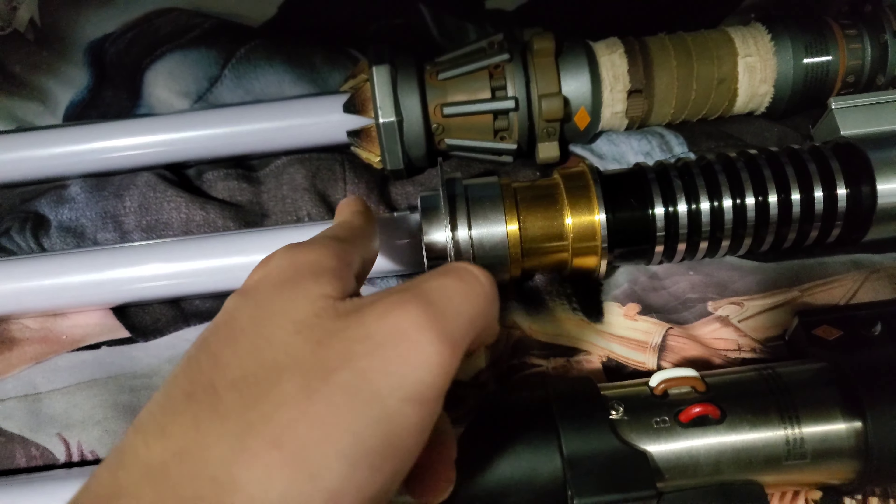This lightsaber has an excellent noise and I just love it every time I turn it on or off. It sounds like no other lightsaber I have purchased, and I think this lightsaber right here takes the cake as the most underrated.